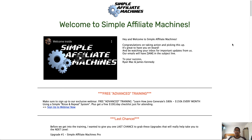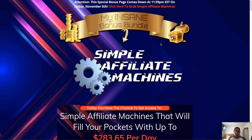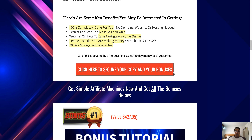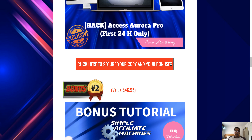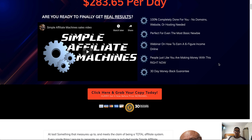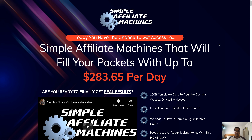You can start earning commissions and building up your reputation on Warrior Plus so that you don't actually need to wait for approval for products. If this is something you guys would be interested in, stick around as I will be going into more detail. I've also got some awesome bonuses lined up for you guys — just click the link in the description down below, which will take you through to my bonus page. Click on any of the red buttons on my bonus page and that will take you through to the sales page where you can purchase your copy of Simple Affiliate Machines.